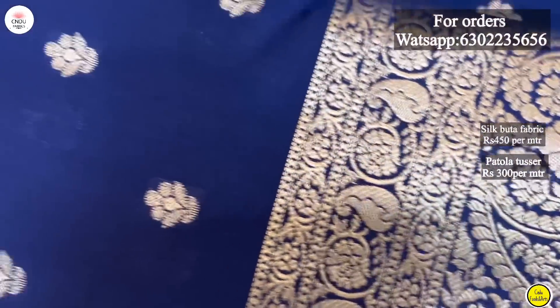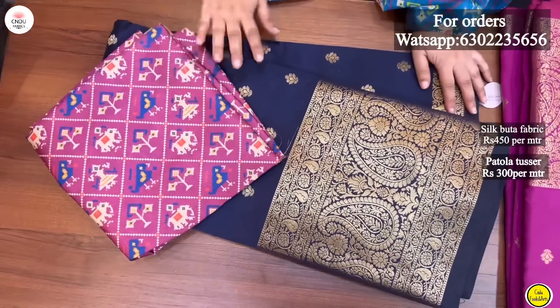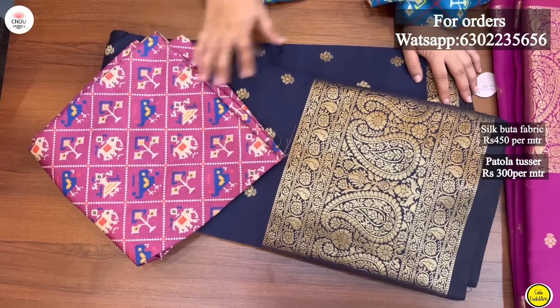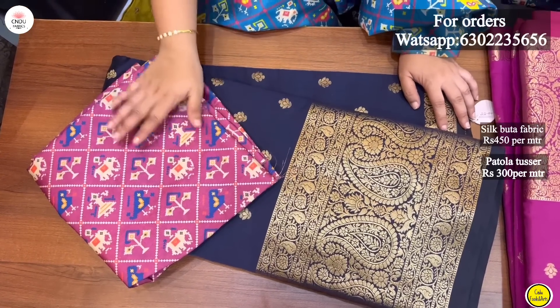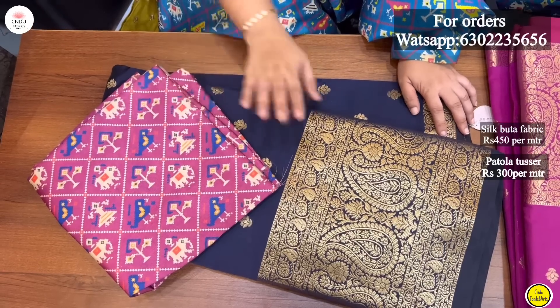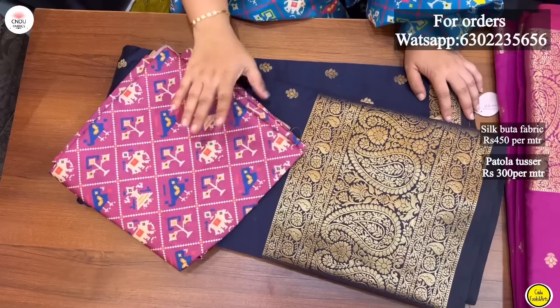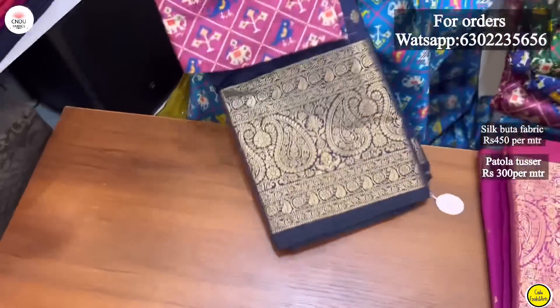I have a purple color combination. I also have a blue color, but I have a lot of matching. I have a blouse in self color fabric. I have a brand design with this. I can wear this on a hand bazaar.